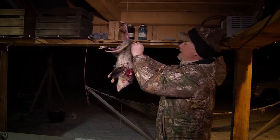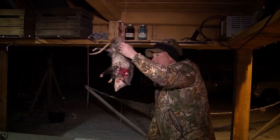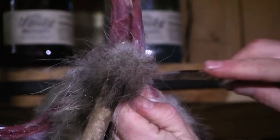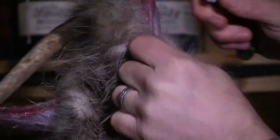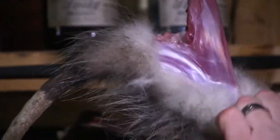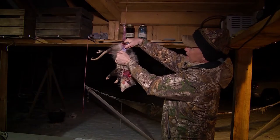Now I'm just going to start working him down just like I would a coyote, a bobcat, or anything else. What I'm trying to do here is make sure I'm not taking too much meat with me as I go. You can see I'm just pulling this hide right down.